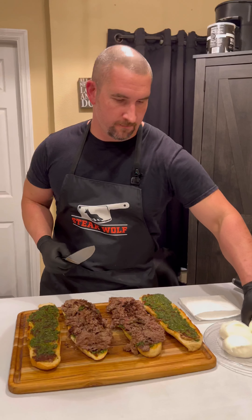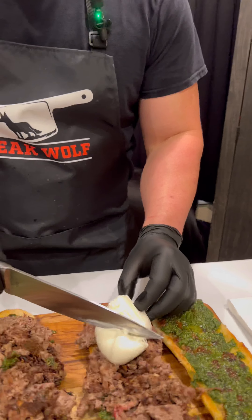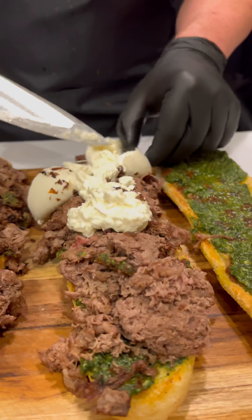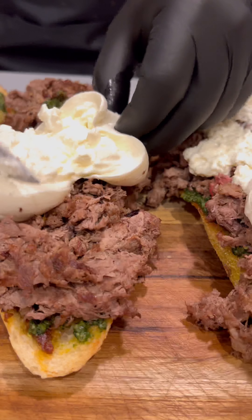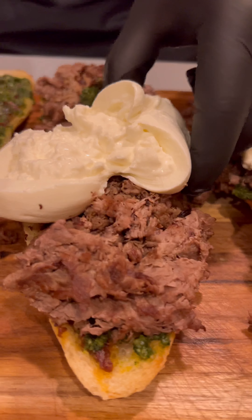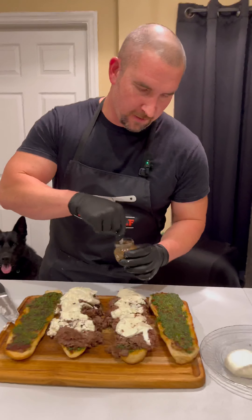Take some burrata. At this point we add a little truffle preserves just to finish it off.